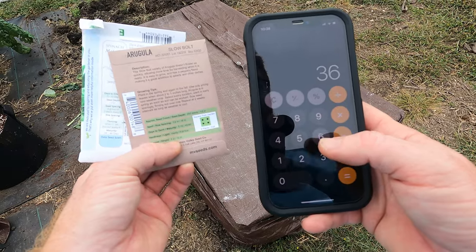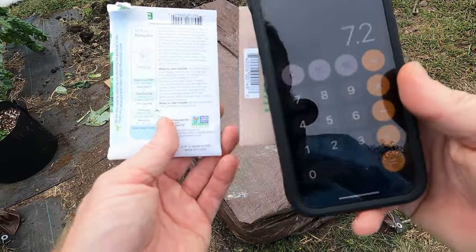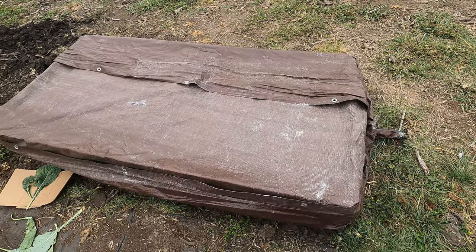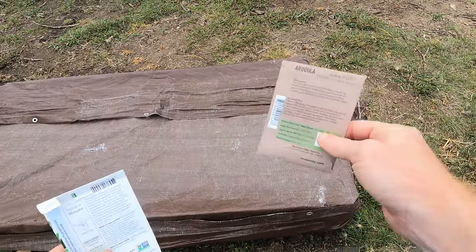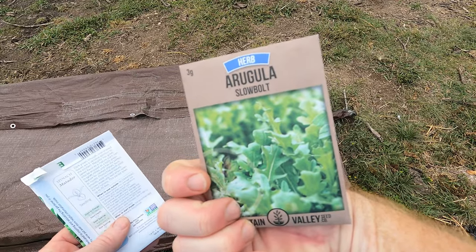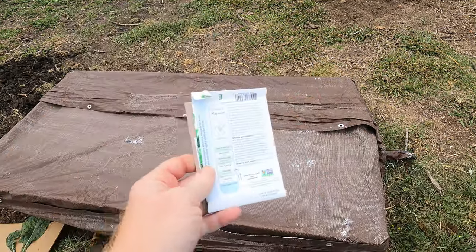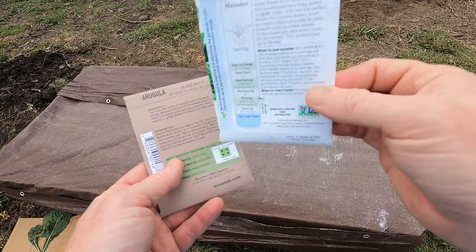The bed is 3 foot, which is 36 inches. Divide by 5 inch spacing, we get 7 total plants in each row. If we space rows every 12 inches and this bed is 6 foot, that's 6 rows. So 7 per row times 2 rows means we need 14 total arugula plants at least — I'd recommend doing a couple extra. For spinach at 6 inch spacing: 36 divided by 6 equals 6 plants per row. Two rows of spinach means we need at least 12 plants, and again I'd recommend sowing a couple extra.